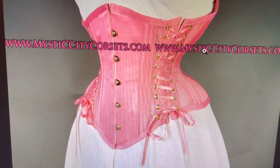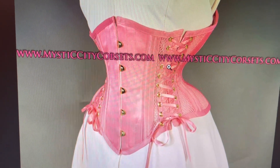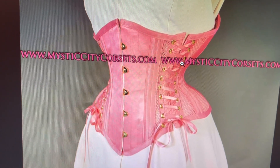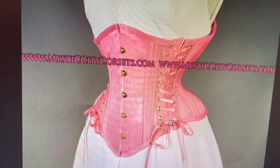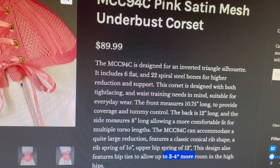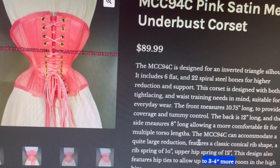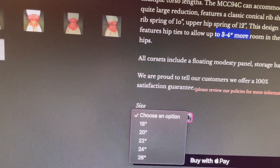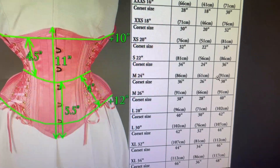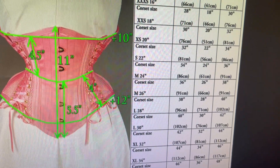The cool thing about this corset is that the laces go all the way up the side. So I'm thinking: if I need extra rib spring, could I just loosen these laces up here, and loosen down here for hip spring, without loosening my waist? Because the side laces don't control the waist — the back laces do. Let me know in the comments if I'm wrong. I think a 24-inch would give me good room at the ribs and hips.